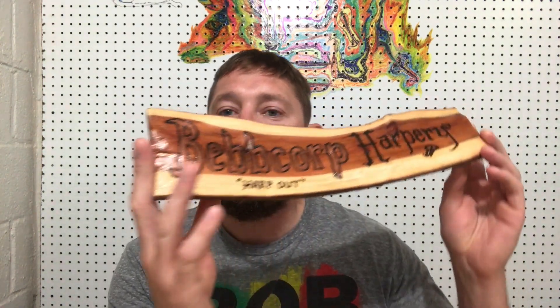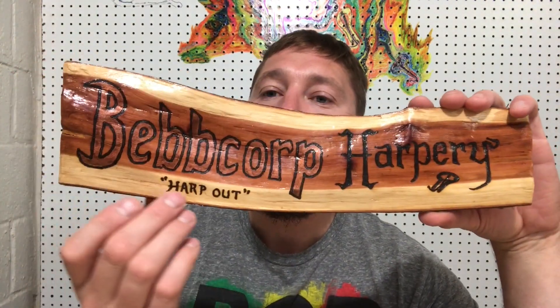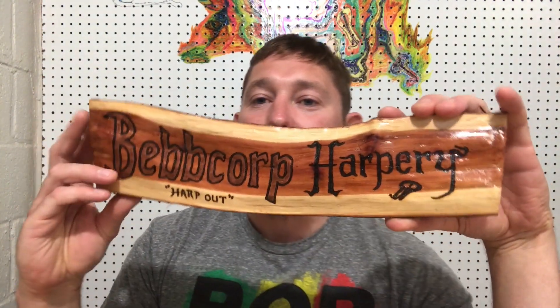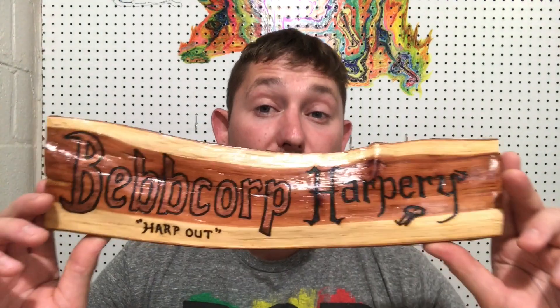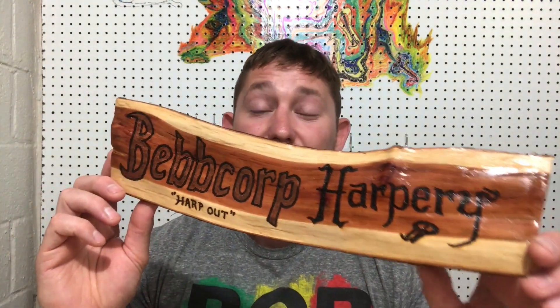This is a piece of cedar. This isn't cut — this is split off. It has the Bebcorp Harpery logo on it, a harp, and then on the tail end of the Y, he put a little jaw harp on there. This is so awesome. And what's even more awesome is how he did this — this wasn't done with a wood burner. This was done with a magnifying glass and the sun. That is so cool.